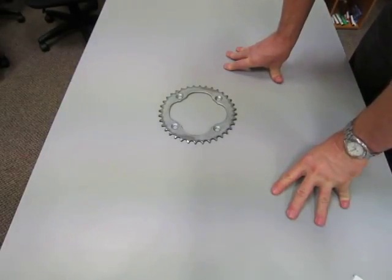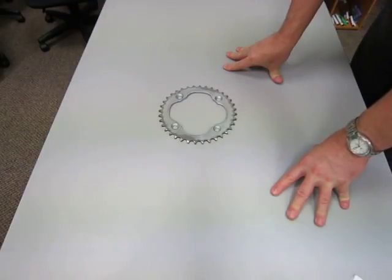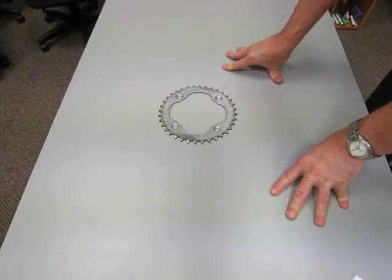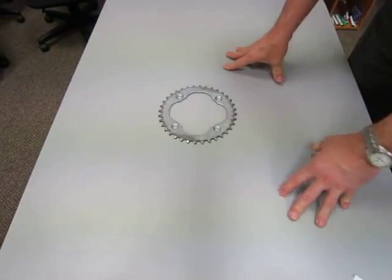Hey everyone, this video is about chain maintenance. I will show you parts of a chain and which surfaces on a chain should be cleaned and lubricated. The critical surfaces. First thing first: terminology.